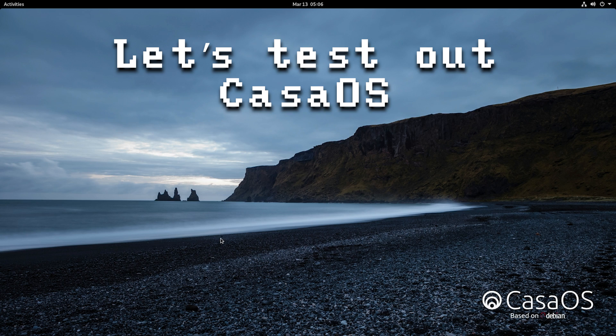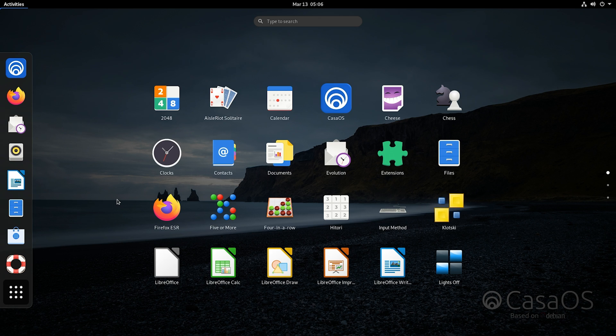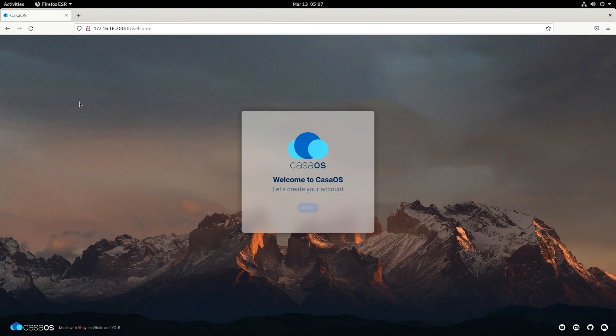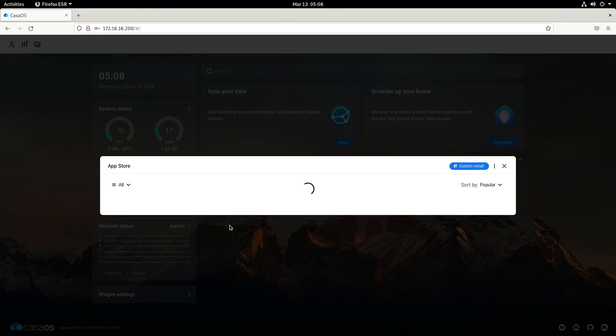Let's take a look at CasaOS, which comes pre-installed. It's based on Debian, and when you first boot up, you're already logged in — no username or password prompt. CasaOS is just a web interface, so you don't really need the full Debian desktop environment if you're only going to use CasaOS. I'd probably reinstall without the desktop environment and just go with CasaOS. It's a container management software — similar to Portainer but more like the easy mode version.